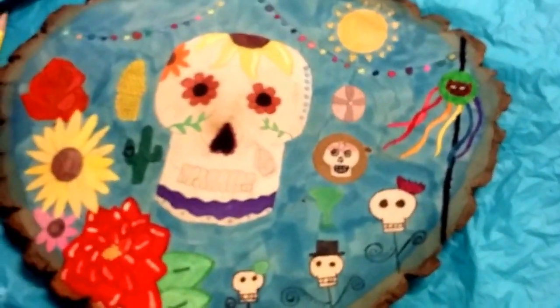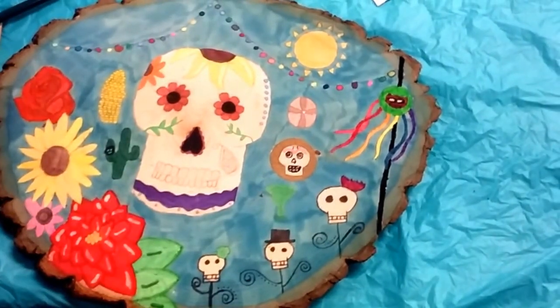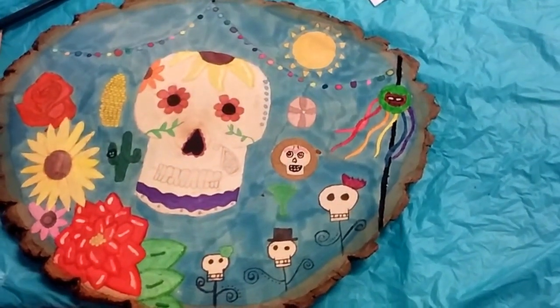Kiana, come up here and tell us what you're doing. Look at us, smile. We'll look at your picture — tell us what you're doing. Beautiful. During the Day of the Dead, I'm finishing it up. And you made it on wood? Yes. Beautiful.